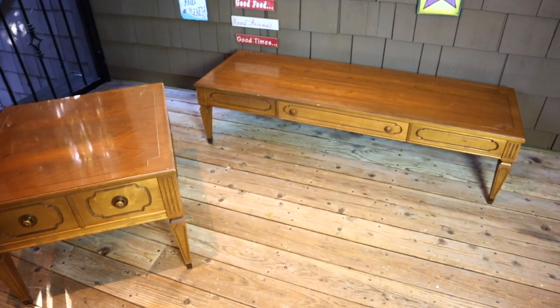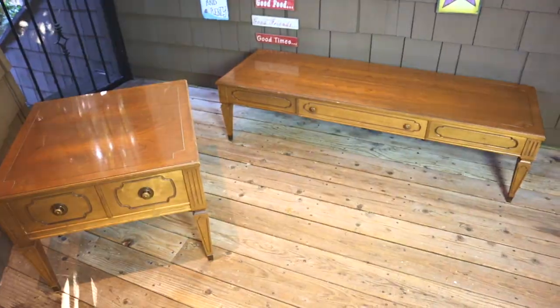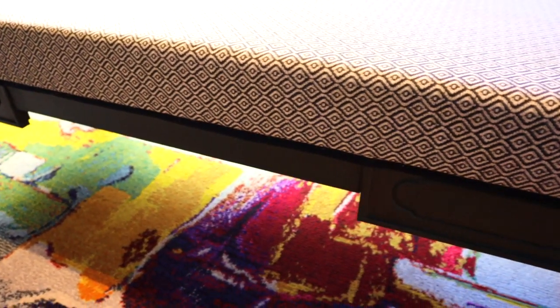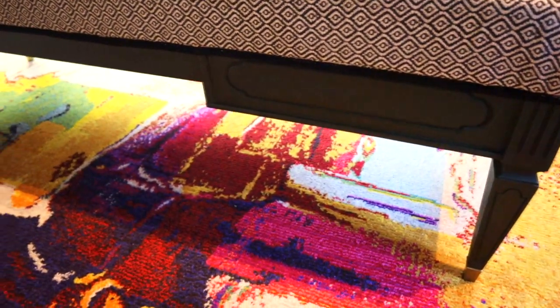Hello everyone and welcome to my channel. On my previous videos, I did a couple of thrift flips on a set of old coffee tables. I crafted a longer piece into an upholstered bench and a shorter piece into a Moroccan style table.